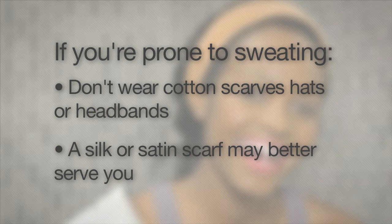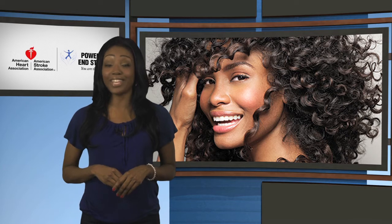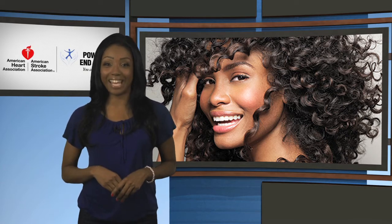If you decide to tie your hair down, a silk or satin scarf may better serve you. For more tips on how to maintain healthy hair while working on a healthy body, check out our website.